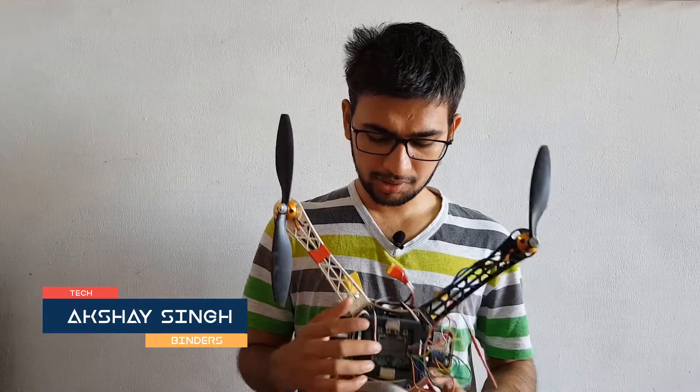Hi, this is Akshay from Techbinders. In this video I'm going to explain how you can configure your KK board and do further settings so that it may fly. This is a very important video and I would like you to give full attention. Please do not skip this video if you really want to fly this quad. So without further delay, let's get started.